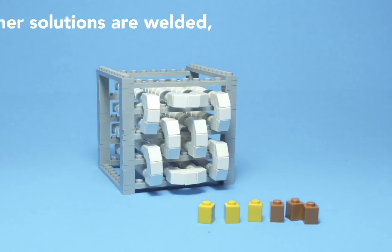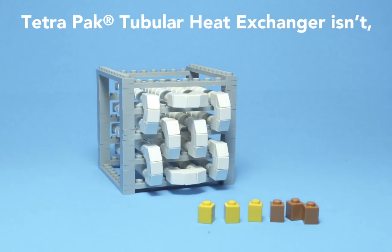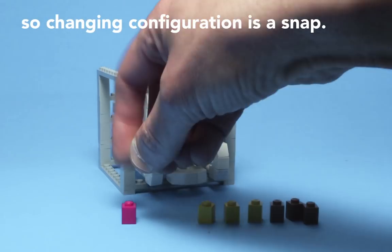While other solutions are welded, Tetra Pak's tubular heat exchanger isn't. So changing configuration is a snap.